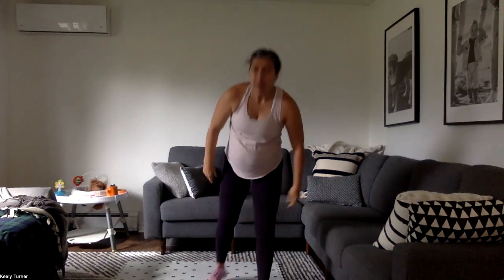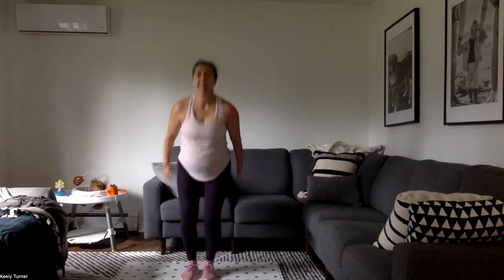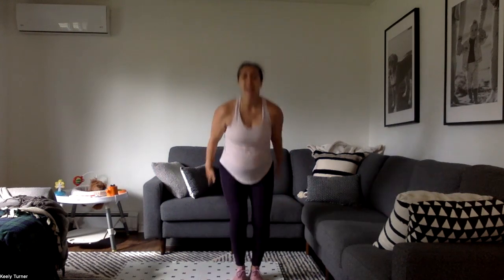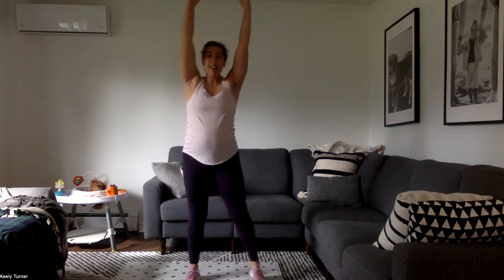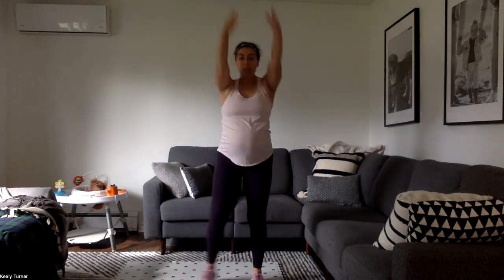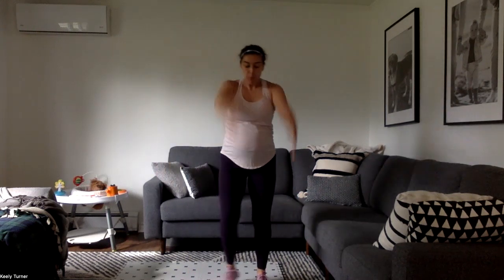Let's start with some ski steps. Find some space and we're just going to take a little step side to side — arms go up as we step, they come down as we land — just kind of getting the shoulders going, getting the heart rate up, a little bit of the legs going because we do have some cardio today that's more full body.